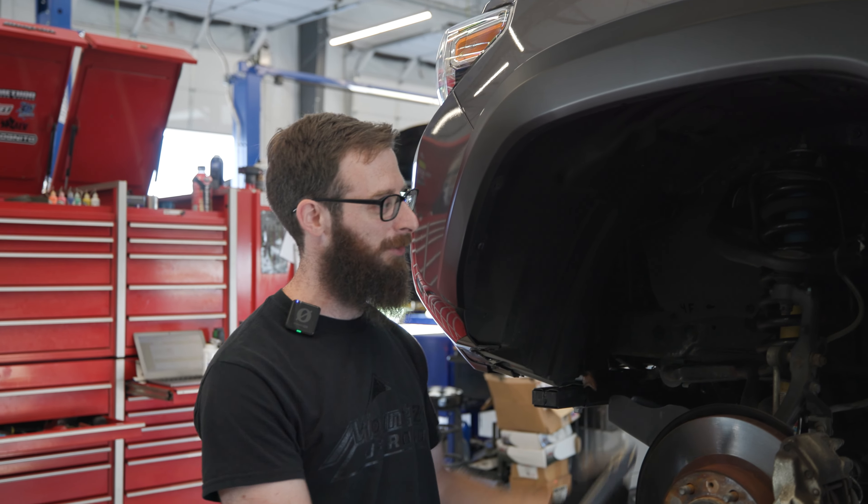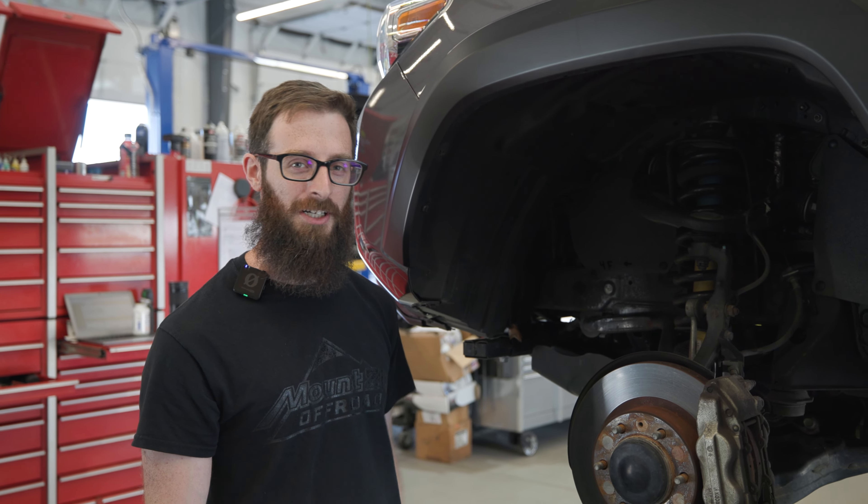Today we're lifting a 2016 Tacoma. We're doing some SPC upper arms and Bilstein 5100 shocks.